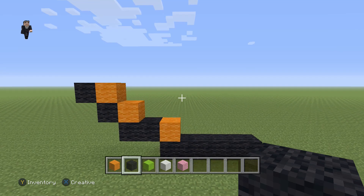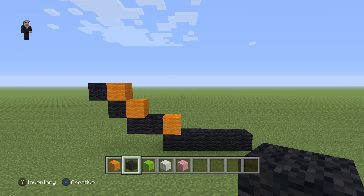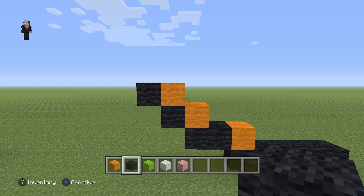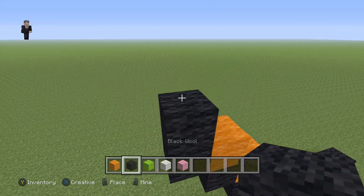Every so often after we build I'm gonna take a step back, giving you guys an opportunity to hit pause in case you need a little extra building time. So feel free to stop the video whenever you need to. Now let's continue by placing an orange wool and then two black wools.